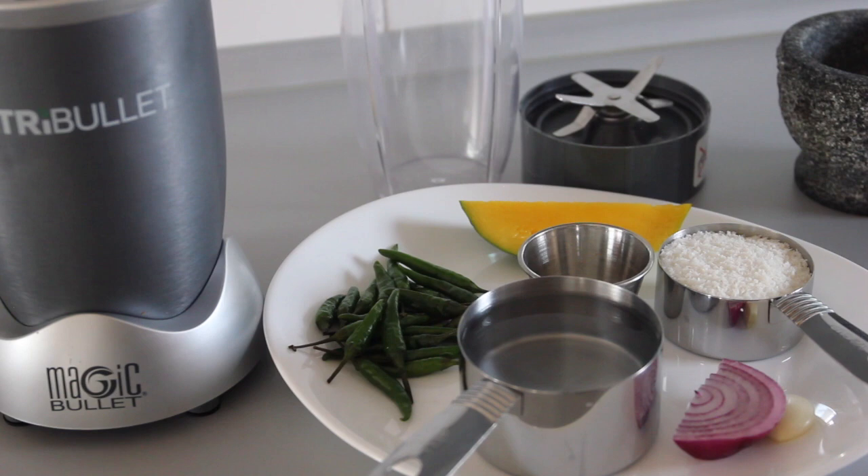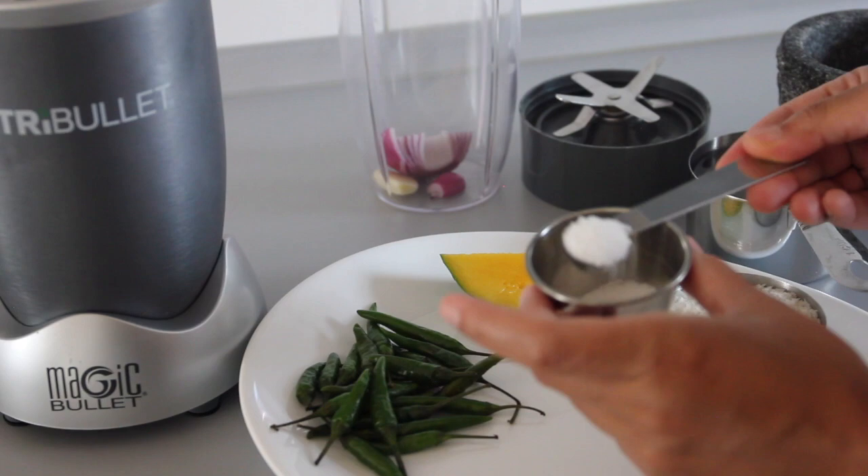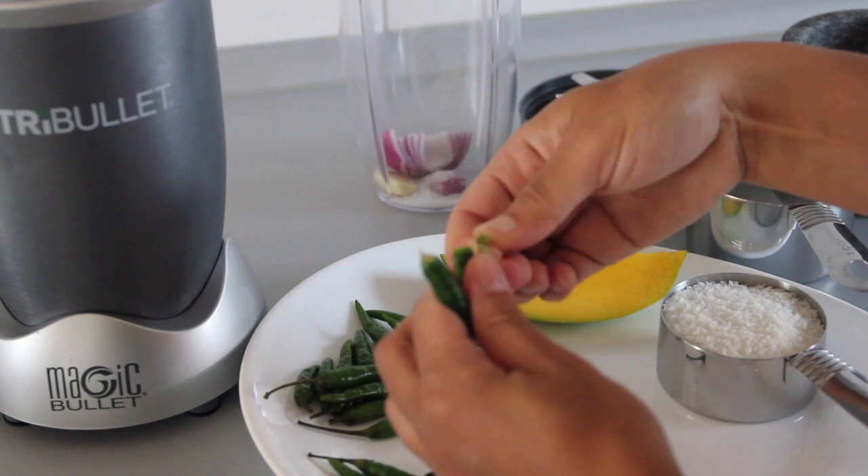We're going to blend our ingredients together, so let's throw in one garlic into the NutriBullet container, our red onion, some salt, and let's go ahead and take the heads off our green chilies before throwing them into the NutriBullet container. Then add in some water.